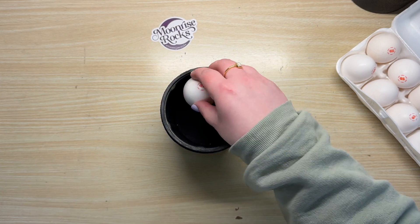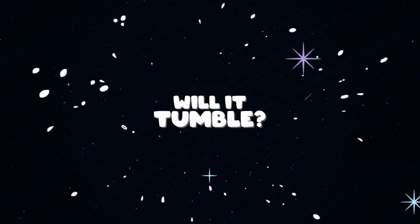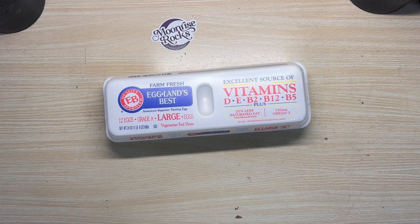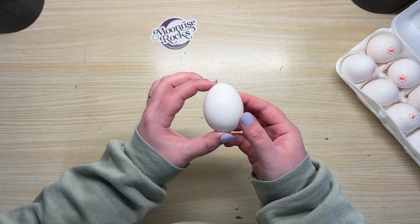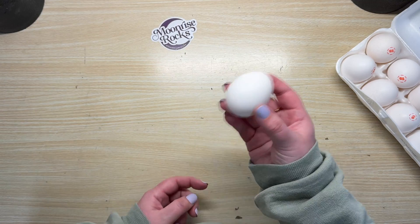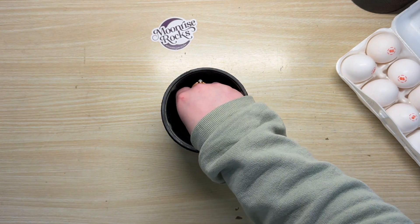What happens when you put an egg in a rock tumbler? I guess today we're gonna find out. To make this a little bit more scientific, I'm actually going to tumble four different raw eggs at the same time under different conditions. There's really no way for me to prove to you that they're raw, but I promised I would not lie to you, so you're just gonna have to trust me on this one.